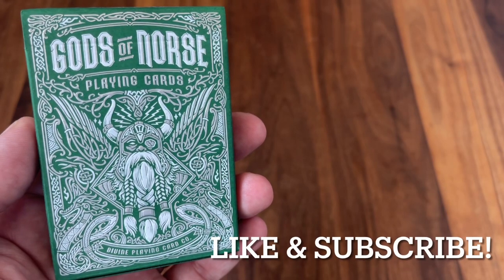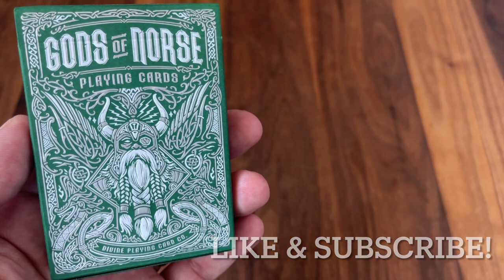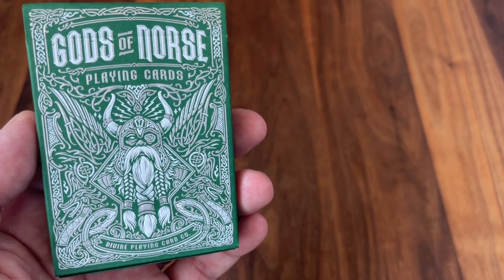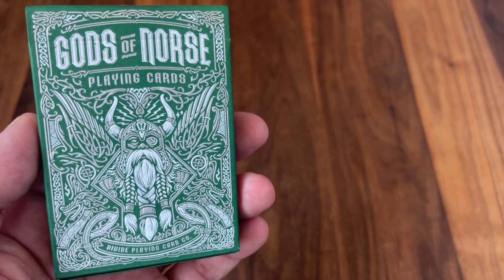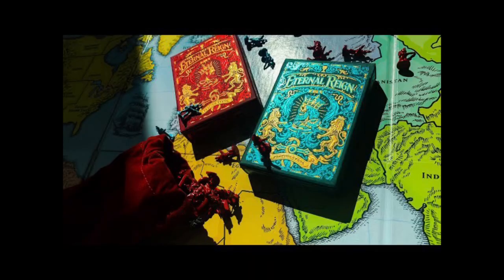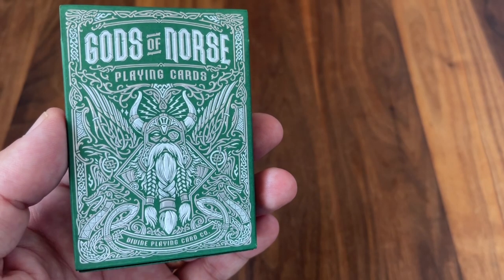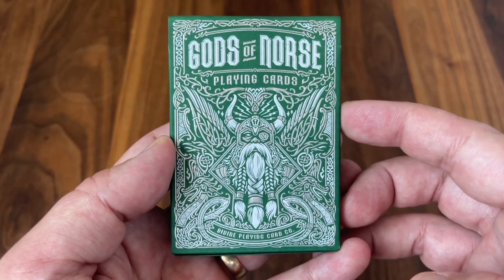I am back with another deck review and today we're going to be looking at Gods of Norse from Divine Playing Card Company and designer Damas Aditya. Damas is no stranger to playing cards — he worked with Riffle Shuffle on a couple of decks from their more ornate line, a couple of my favorites with Gods of Egypt and Eternal Rain. Very excited to see what Damas can do bringing his trademark super ornate style to the theme of Norse mythology.